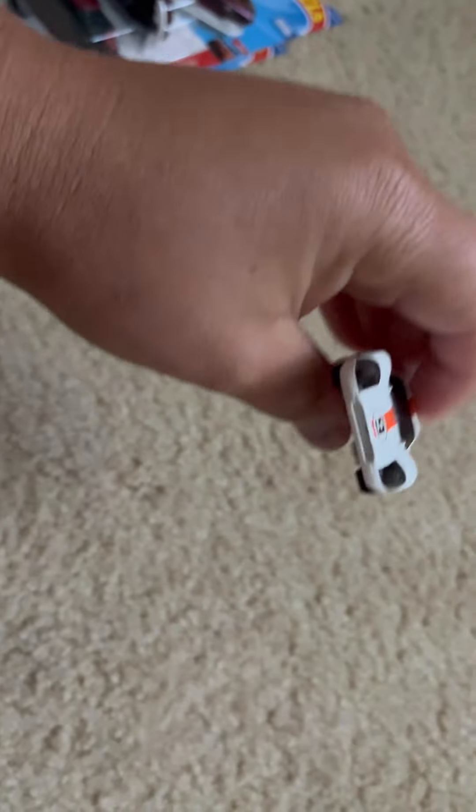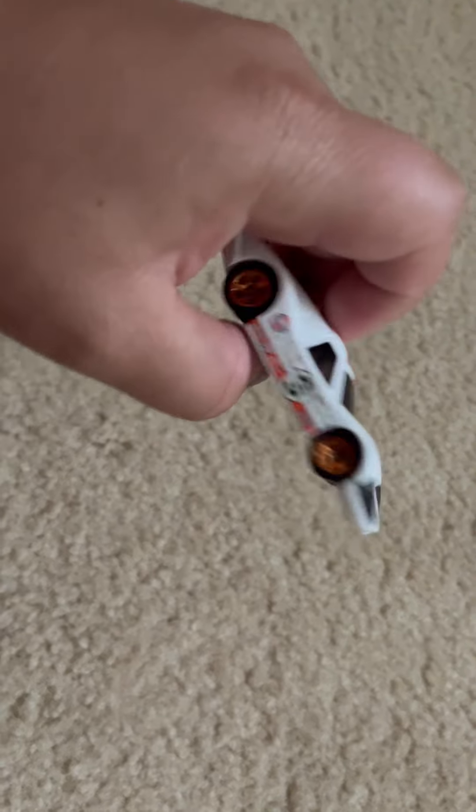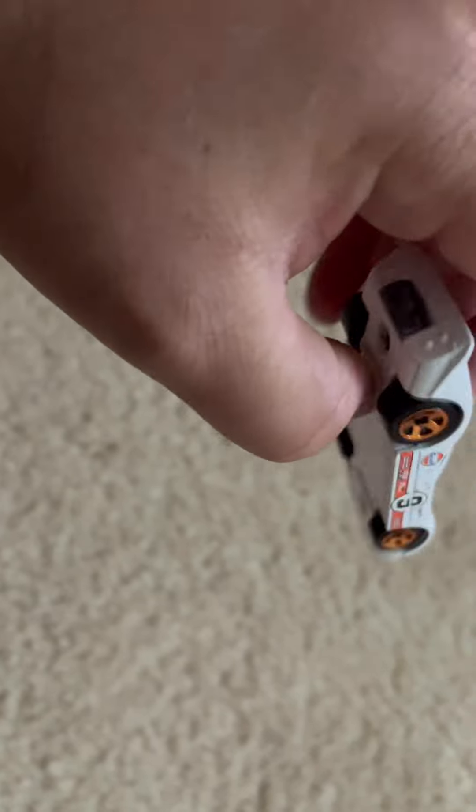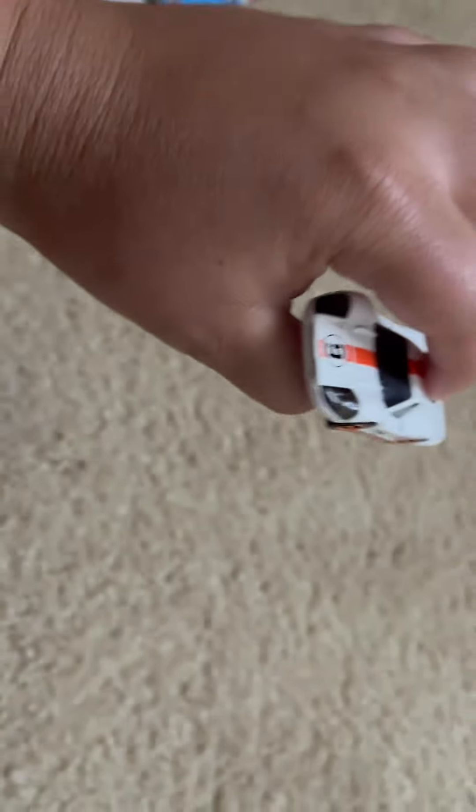But I guess that's what you get for a Hot Wheels. My Hot Wheels near my local store is $1.08, so now it went higher. It needs to be like $0.96 or something like that. Beautiful car and all that.